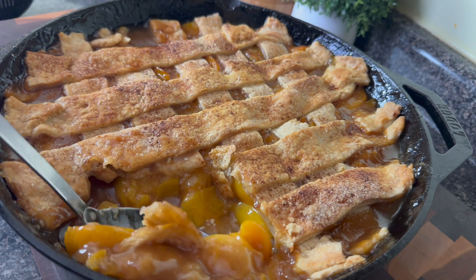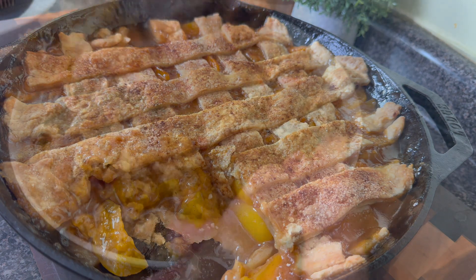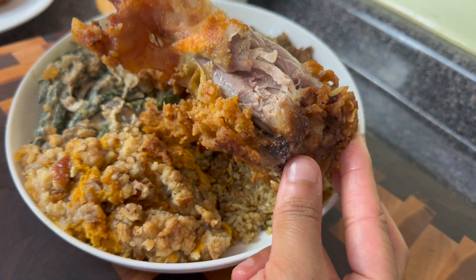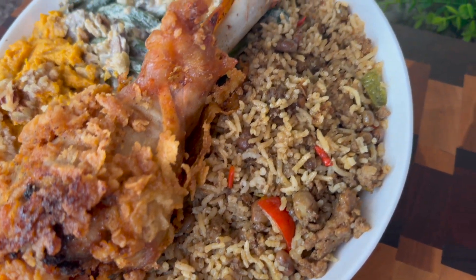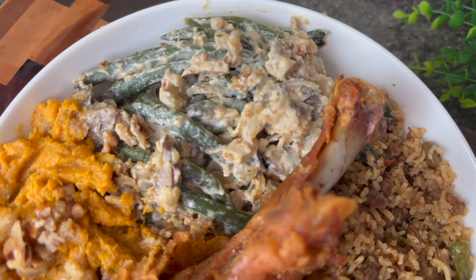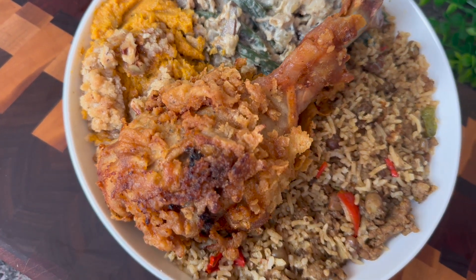This was one of the best peach cobblers I have ever had in my life, hands down. Check out my ebook to get the exact measurements — you're going to love this. And here's the inside of that turkey, nice and juicy. Guys, you know that I love you. Jesus loves you. God bless you for watching this channel, and I know I'm going to see you next time at Kamira's Kitchen. Goodbye, God bless.